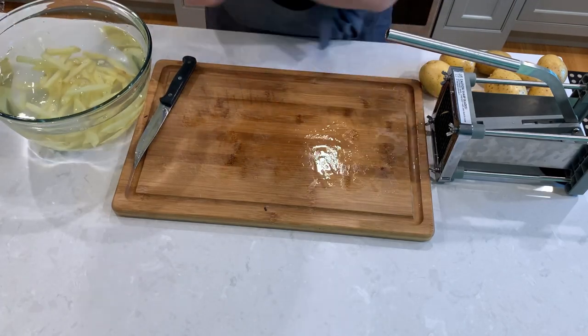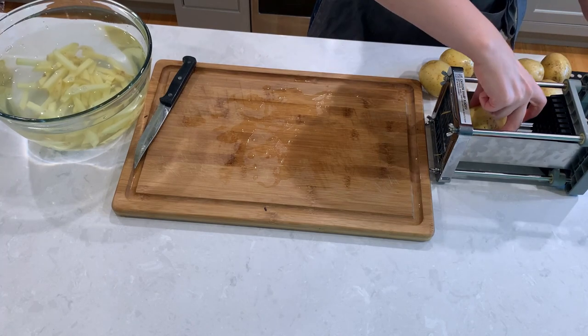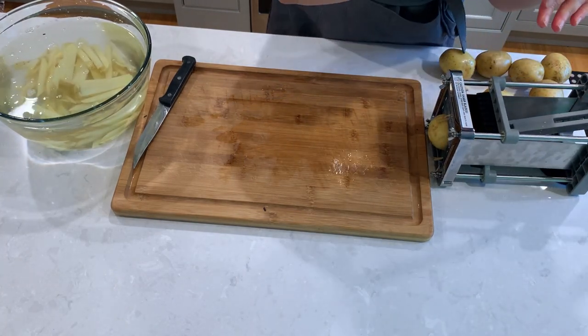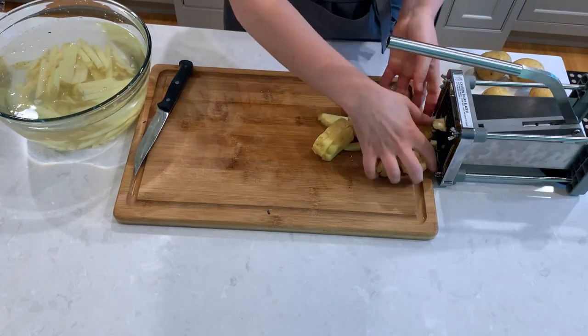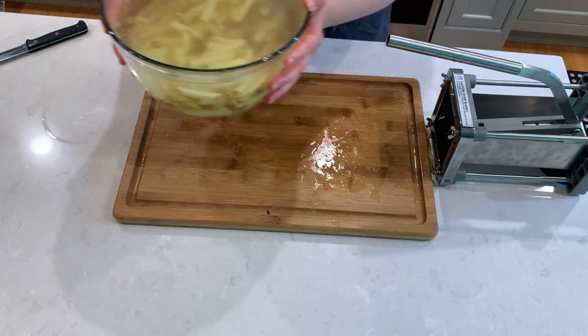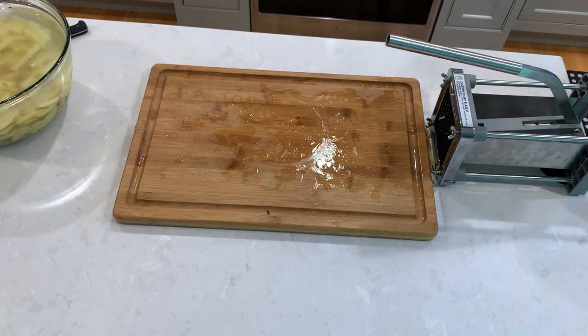I'm placing the potatoes right away into cold water to prevent them from oxidizing and browning. Once your potatoes are fully processed, we're going to leave them in cold water for 30 minutes. Leaving them in cold water removes the extra starch, which will help them crisp up in the oven.